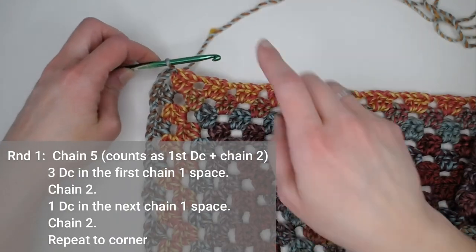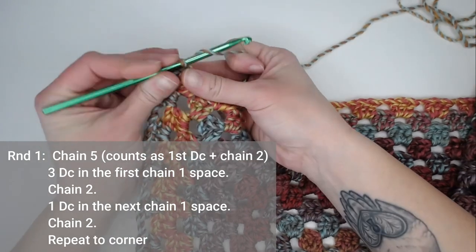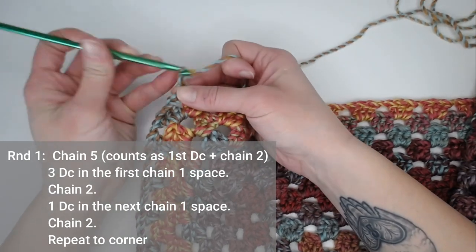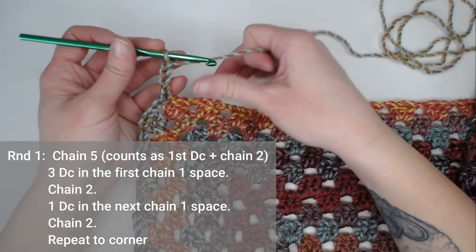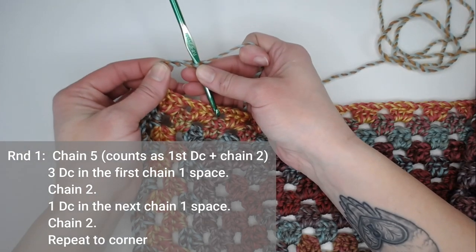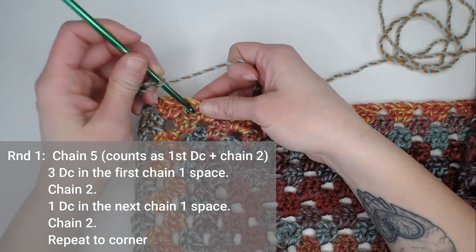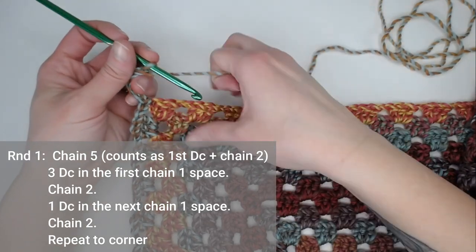For round one of the border, you will make five chains — one, two, three, four, five. That chain five counts as your first double crochet plus chain two.